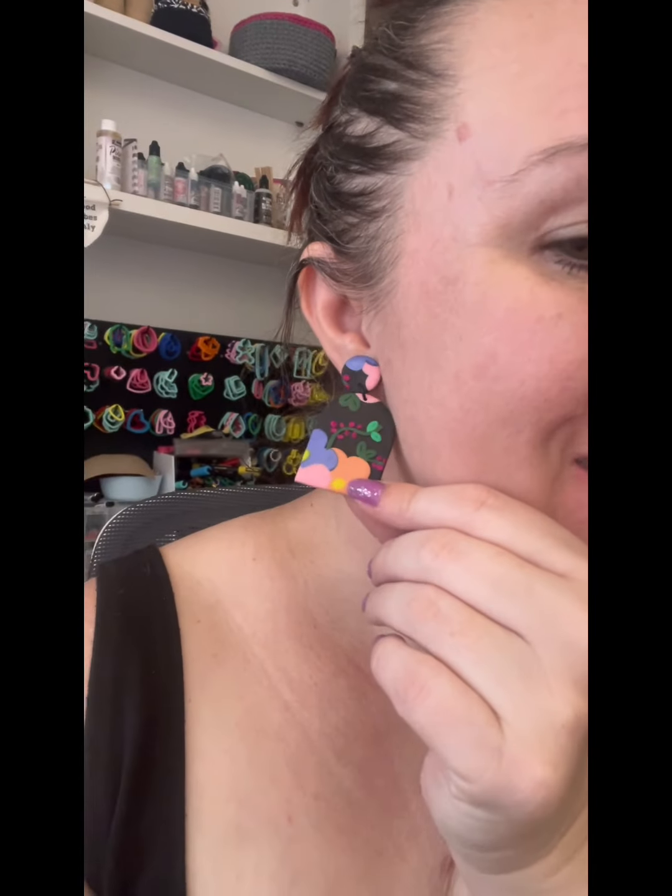Hello, welcome back to The Little Craft House. Today I thought I'd bring you along with me whilst I make this beautiful pair of floral earrings. Made from polymer clay, really super simple to make. We'll go through it step by step so you can see how I did it and then you can make them too.